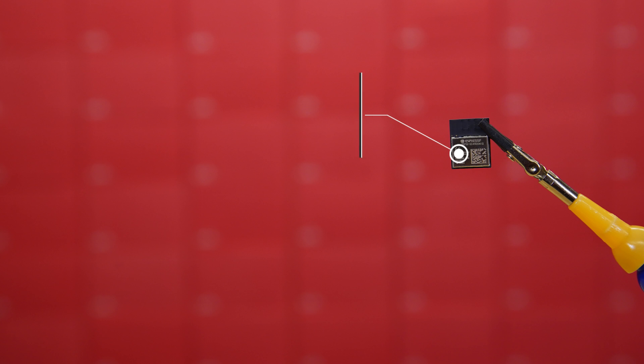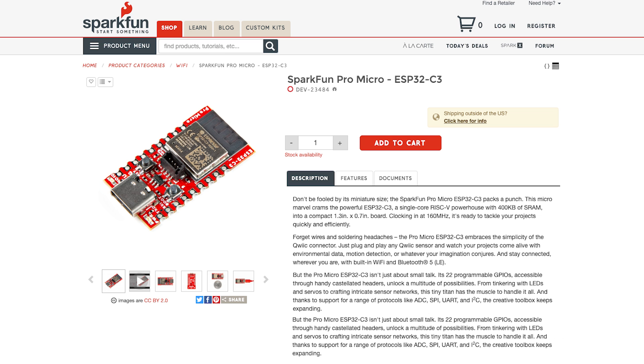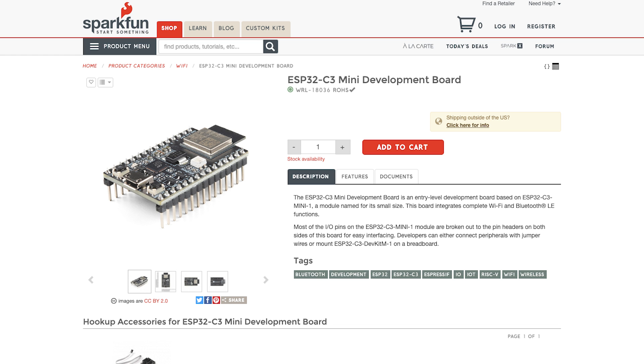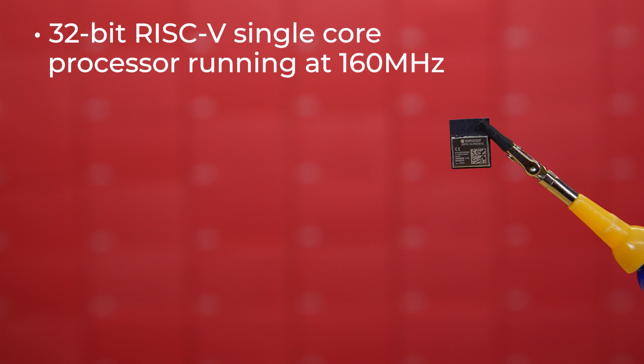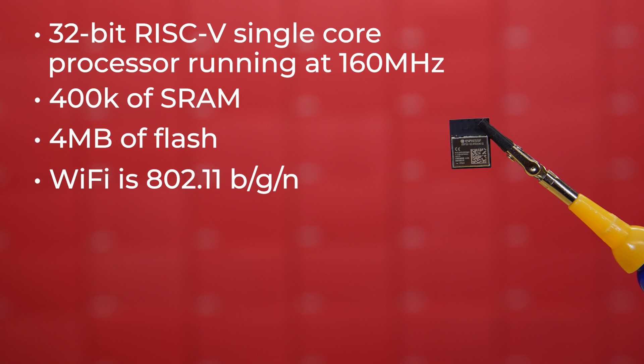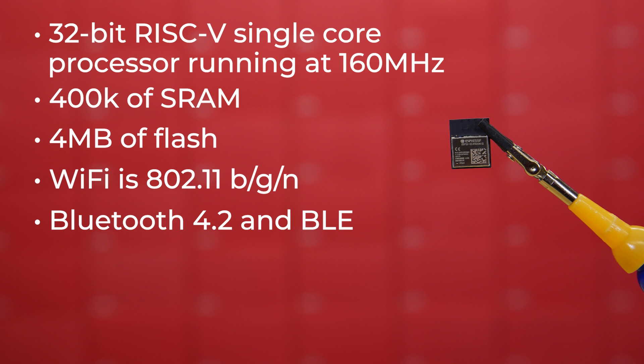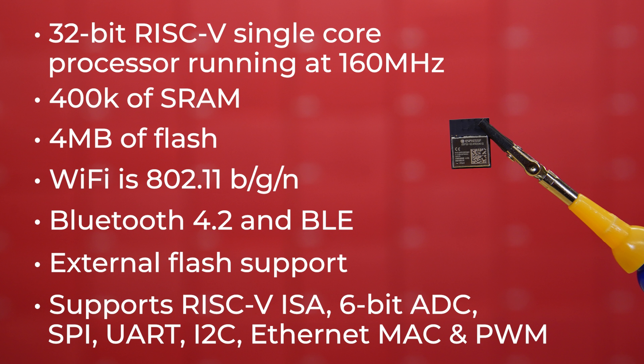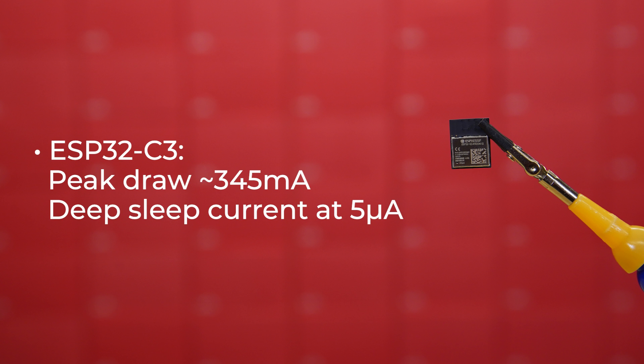The ESP32-C3 is a great choice for low-power designs, and we use it on three of our boards: the SparkFun Pro Micro ESP32-C3, the ESP32-C3 Room Development Board, and the ESP32-C3 Mini Development Board. The ESP32-C3 modules have at their core a 32-bit RISC-V single-core processor running at 160 MHz with 400K of SRAM and 4MB of flash. Wi-Fi is 802.11 BGN, and you've got access to both Bluetooth 4.2 and BLE. It offers external flash support, RISC-V ISA, 6-bit ADC, SPI, UART, I2C, Ethernet MAC, and PWM. Peak draw will be about 345 mA while actively transmitting, and the datasheet lists deep sleep current at 5 microamps.